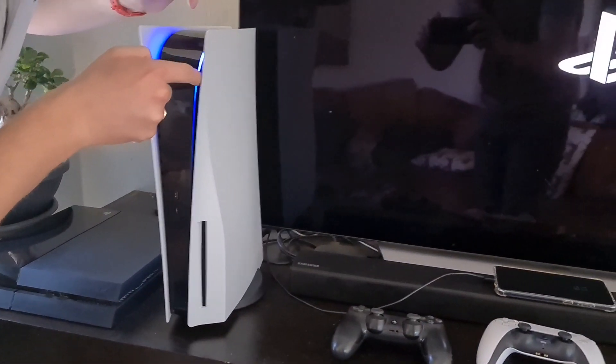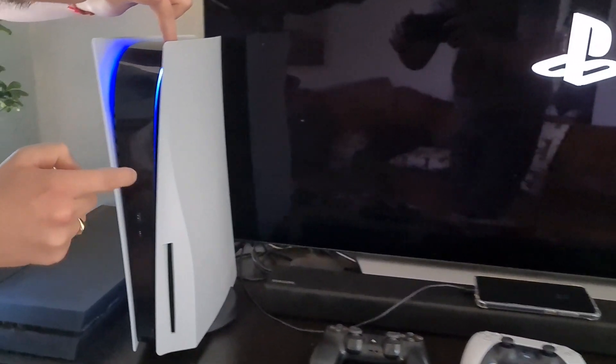The LED is like built into this. It's like on the line. How cool is that?